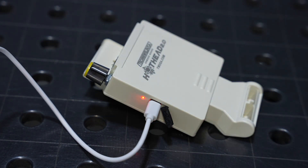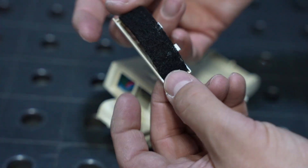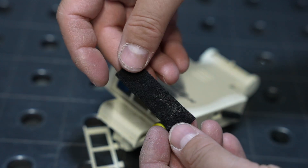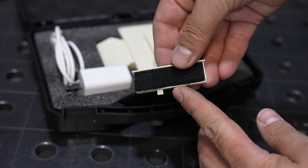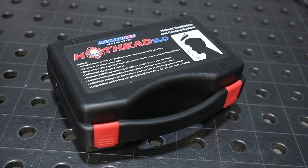Now the filter can be removed and washed. Just slide the filter housing up and remove the filter right there. You can wash it and use it several times, and when it wears out, there's a new one included in the case with the unit. And that's the Hothead 2.0 welding helmet cooling and ventilation system.